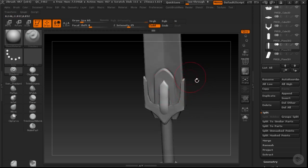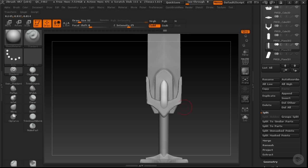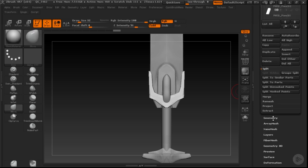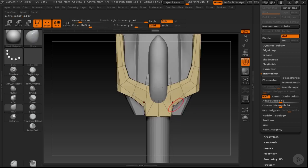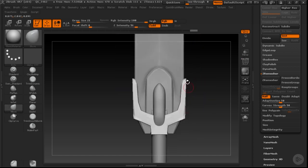Let's divide that up again with DynaMesh — every time I go here I'm just re-DynaMeshing and smoothing some of this out. This section is looking a little bit too flowery. I want to do a DynaMesh or a Z Remesher here because I still want to keep this shape relatively clean — I'm not quite sure what I want to do with it yet. I want to keep these edges nice and clean and crisp, because I don't want stuff to get too soft or curvy in this geometry.